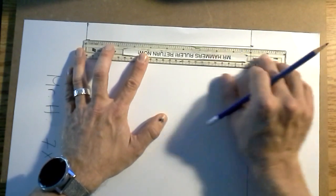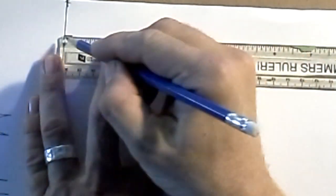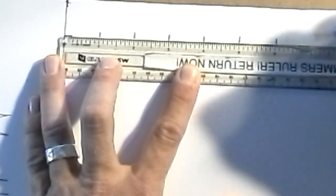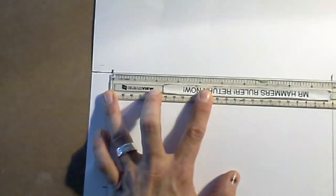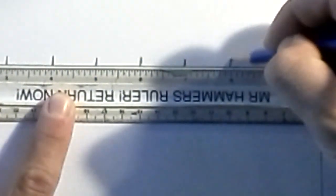Now you need to put tick marks all along the edges. Start with one edge — at every inch you're going to put a vertical tick mark all the way around your entire 10 by 10 inch grid. Remember to line up the zero, not the edge of the ruler — the zero, not the edge of the ruler. Then mark one, two, three, four, five, six, seven, eight, nine, ten.